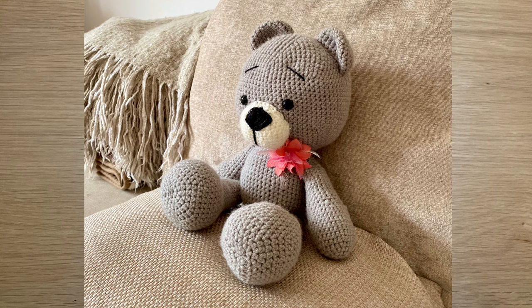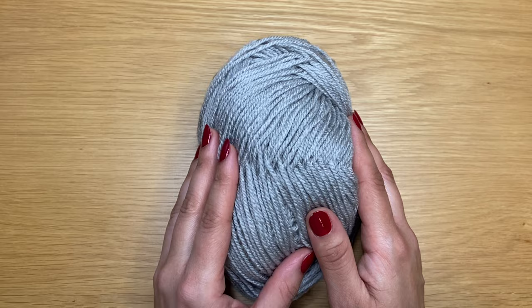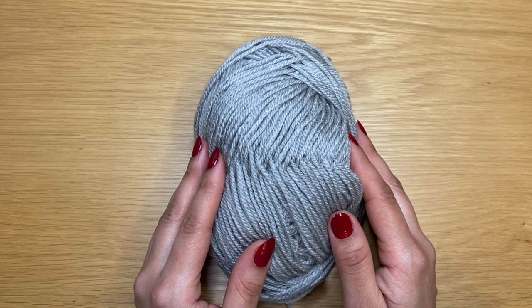Hi everyone, this is Rashmi and today I'm going to show you how to crochet this cute little teddy bear. For this tutorial I will be using double knit yarn in grey colour, and we are going to be working this with a 3.5 millimeter crochet hook. Some people prefer to work amigurumi with cotton yarn, however in this particular instance the double knit yarn gives you quite a nice soft teddy bear while keeping the stitches quite small. Check out the description box below for the yarn details.